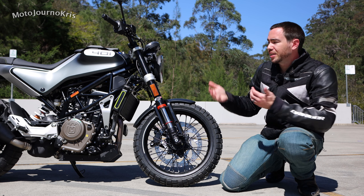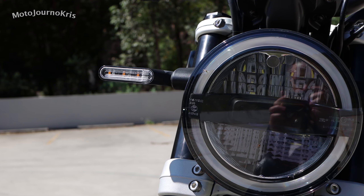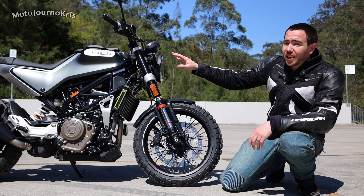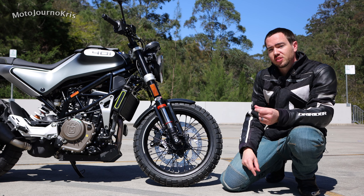You're also getting LED lighting — very futuristic. People are either going to love or hate this bike because of that really futuristic styling, but personally I think it's really nice. The single round headlight is something most people do like. You've got LED indicators as standard, and full LED lighting all around, which is a nice premium feature considering the price of these bikes.